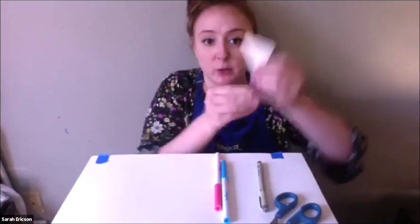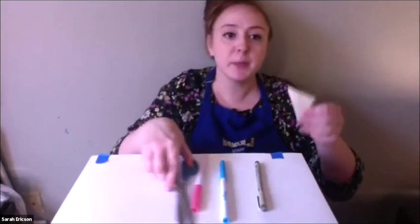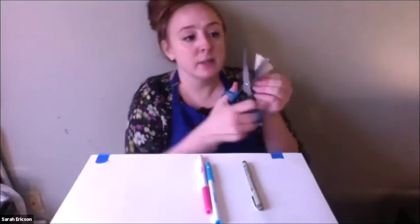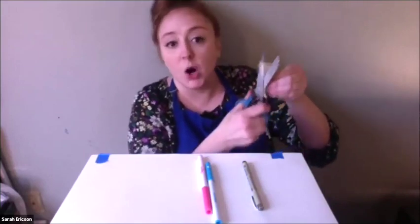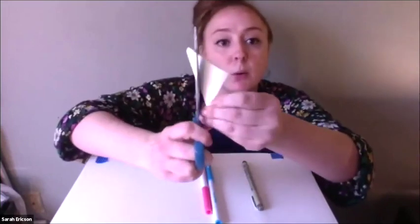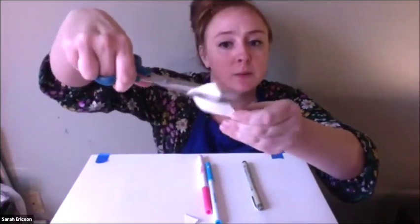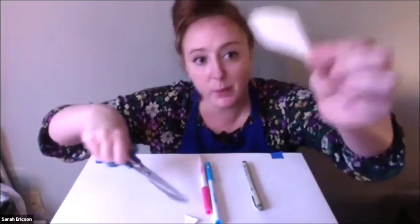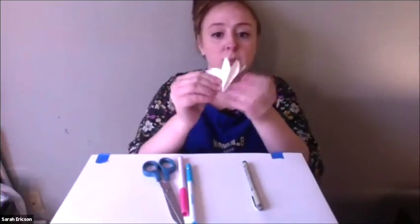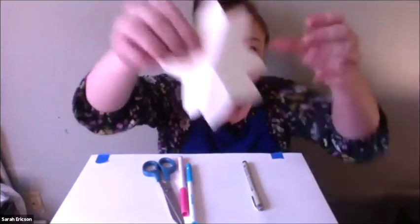I have this itty-bitty triangle now and I'm going to take my scissors. I'm going to cut the corners off of my paper into the shape of a petal. I'll hold it close for you to see — I'm holding my corner at the bottom. Now I have what looks like a single petal, but I am going to unfold that now. Now I have a nice, even, beautiful flower.